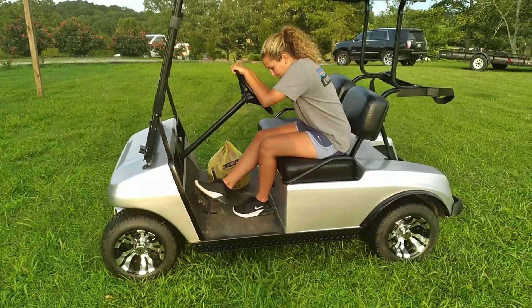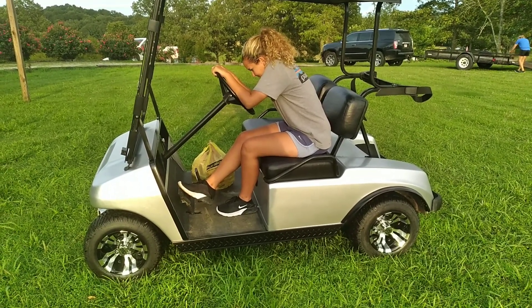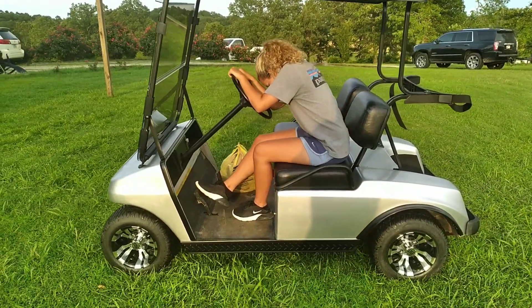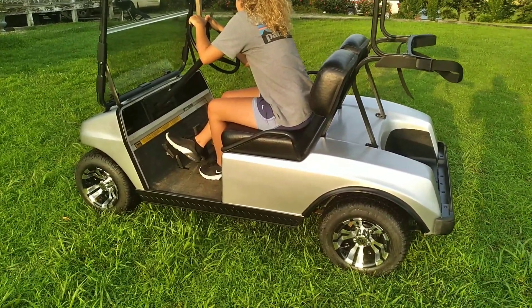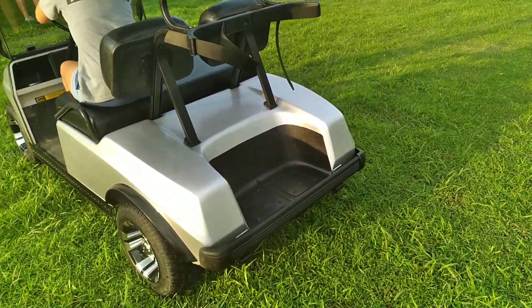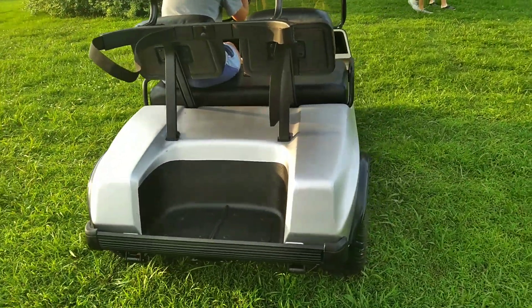We got a custom paint job by Payne Weatherford over at Weatherford Helmet Designs. If you need a helmet, any kind of racing helmet, that's your guy — check him out on Facebook, it'll be William Payne Weatherford Helmet Designs. We got the fender flares painted black, the running boards are diamond plate black, and back here we got a custom-made bag well to protect the paint job, made out of Rhino liner.